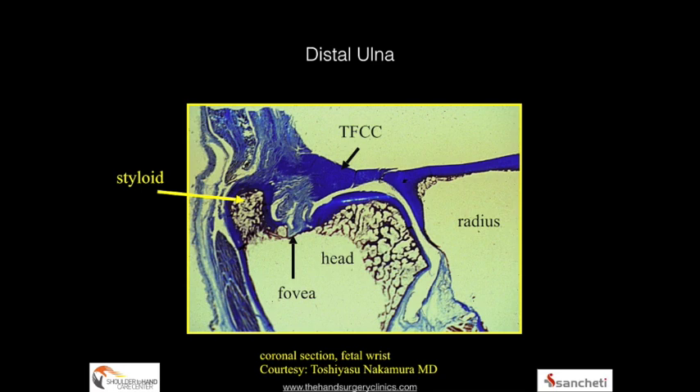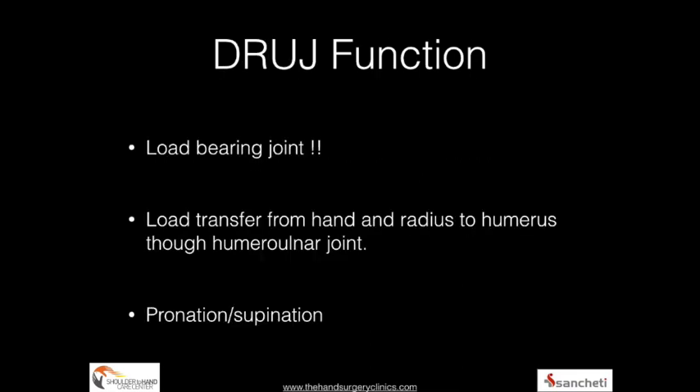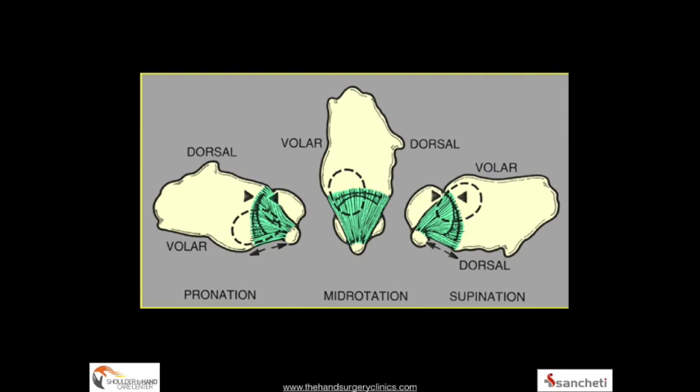The TFCC not only stabilizes the DRUJ but also provides cushioning forces and a flexible trampoline-like gliding surface for the carpus. It is a load-bearing structure — load is transferred from the hand to the radius to the humerus — and it also allows for pronation and supination wherein the fibers remain intact.